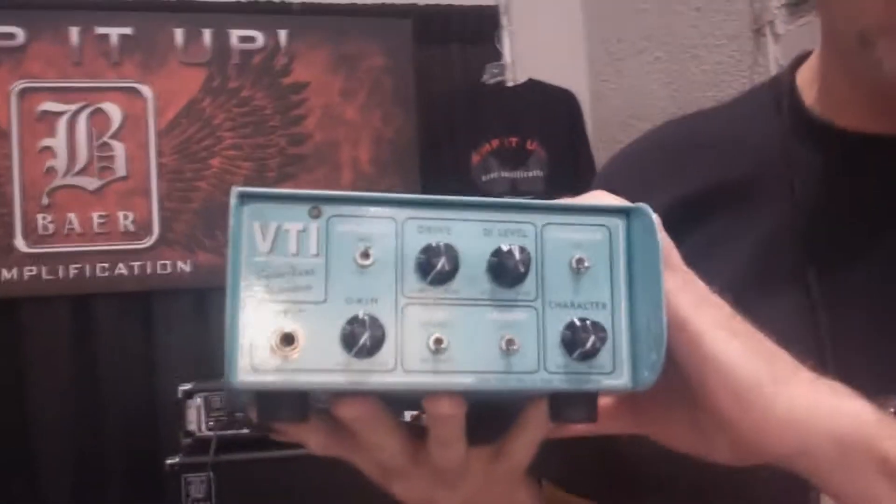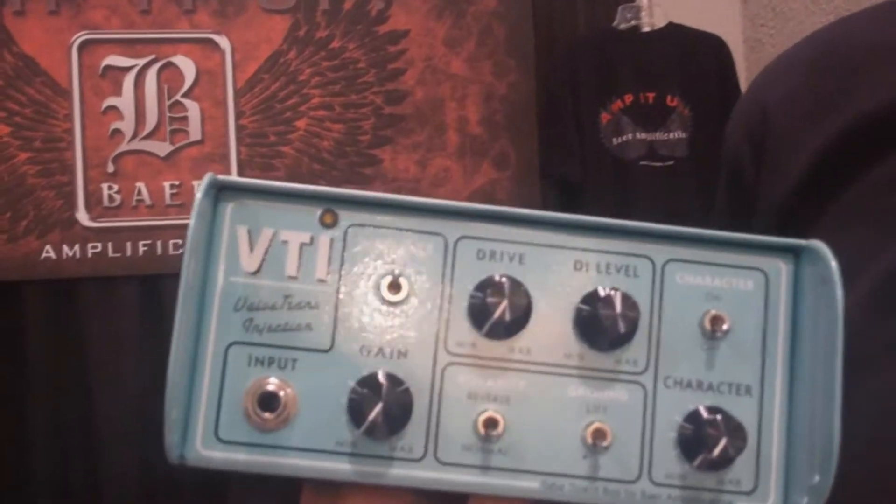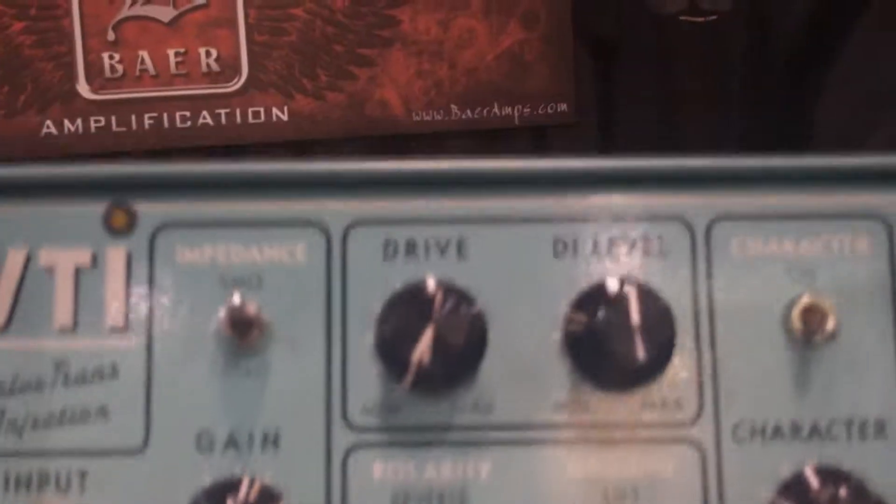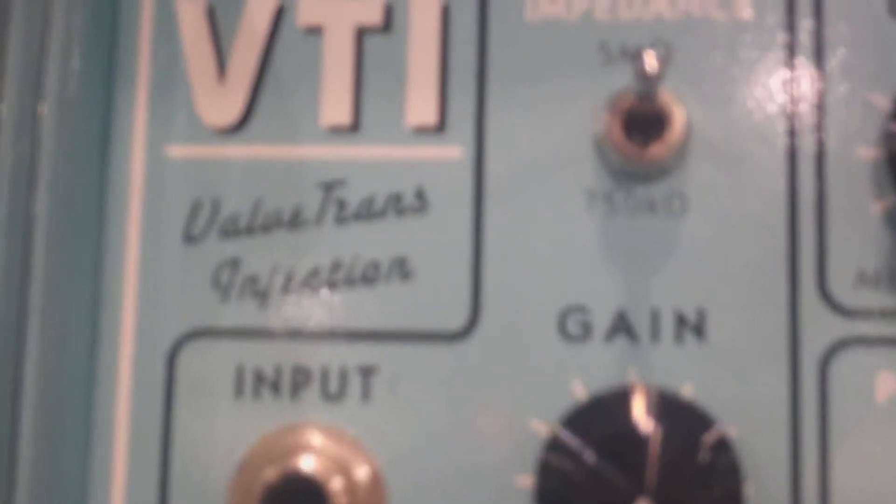Here at the Bear Amplification booth, new for 2015, is our BTI Tube Direct Box. What we tried to do with this product is give you a direct box that lets you walk into a studio and take a really good, rich tube amp sound into the studio with you everywhere you go, rather than having to plug into whatever direct box the engineer might have handy.